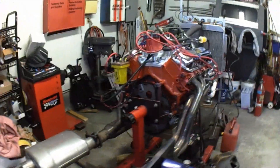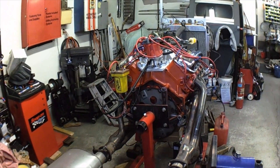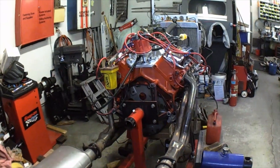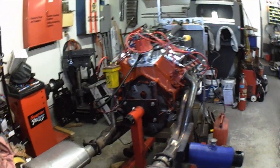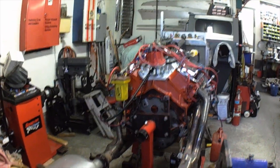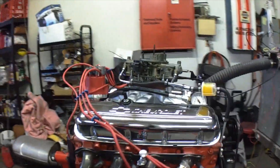I would venture to say this motor is probably going to make somewhere around 450 horsepower, probably the same with torque. It's going to be a good street motor — you're going to be able to fry the tires with this thing. So let me fire it up for you so you can hear how it sounds.